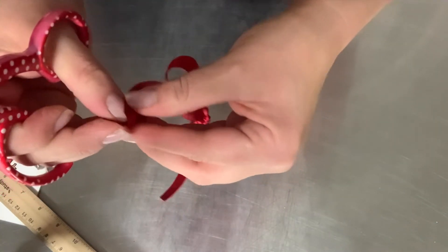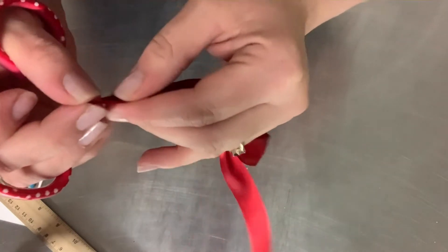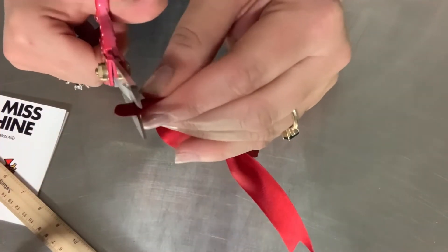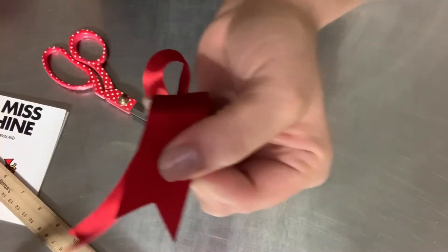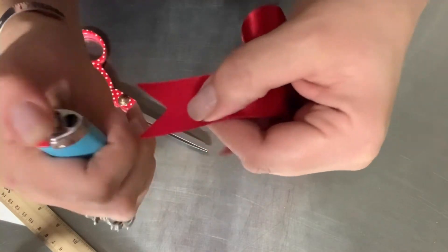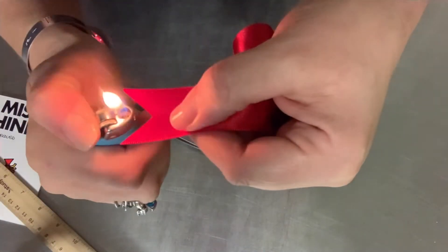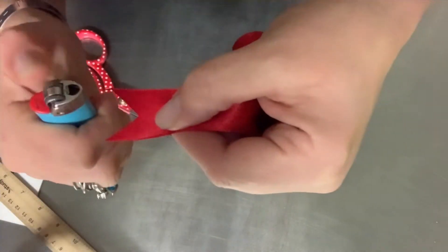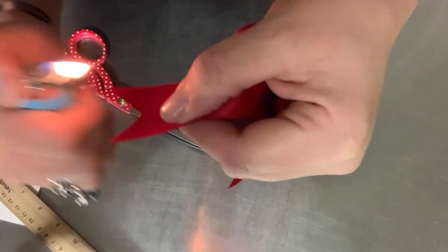I'll do the same with the other side. And I'm going to show you a trick to stop the fraying on the back of the ribbon, because over time it will start fraying. So to stop that, just get a lighter - not too close because you will burn it - and just kind of burn the edges a little bit. It will stop it from fraying.